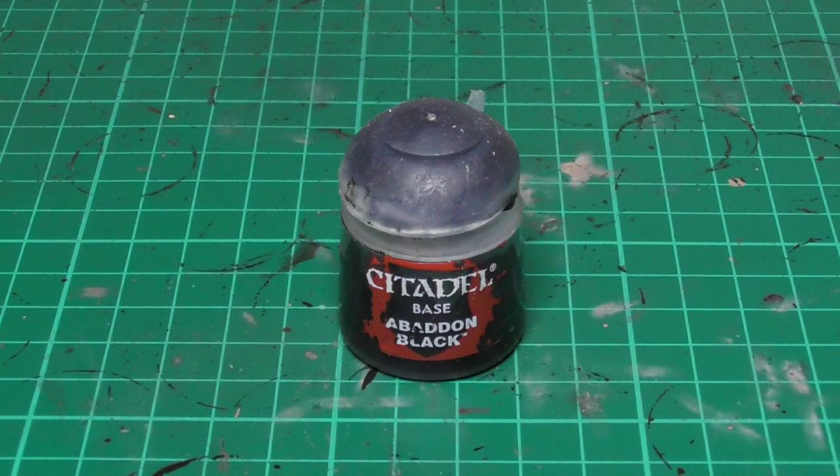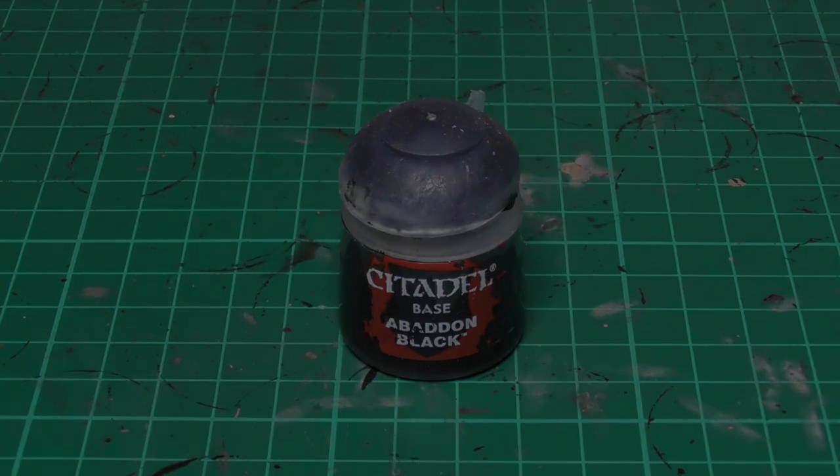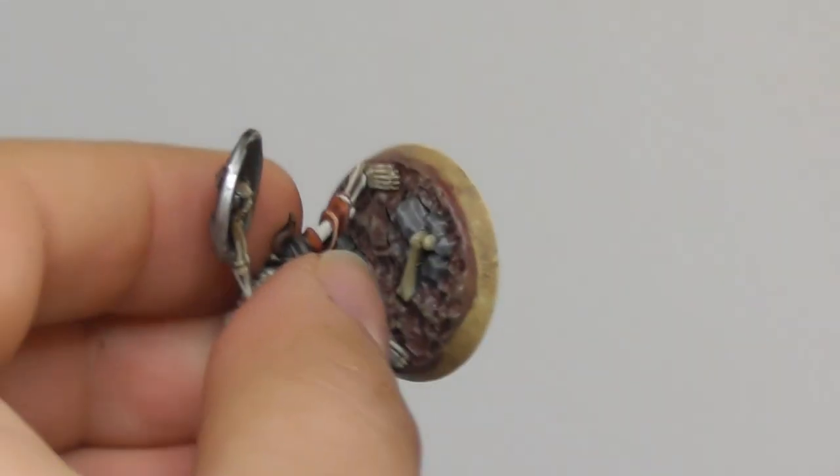The only thing left is to use Abaddon Black and base paint the rims of the bases.